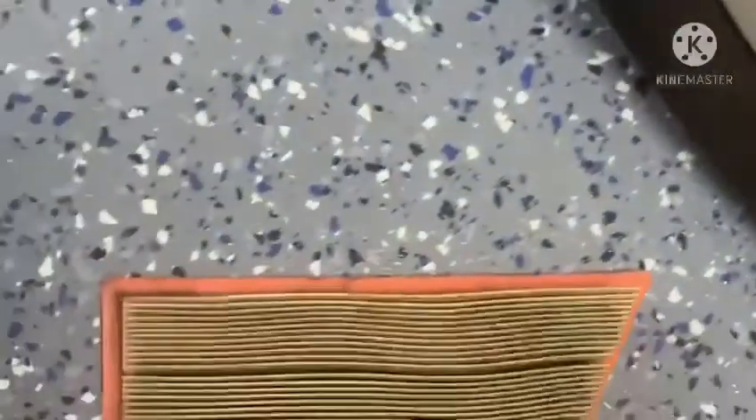That's when I noticed how dirty the cabin air filter was — it hadn't been changed in a while, so that's why we are replacing it. We'll match it to the new one we got just to make sure they're the same size, which they appear to be.